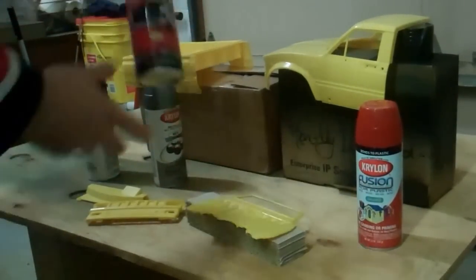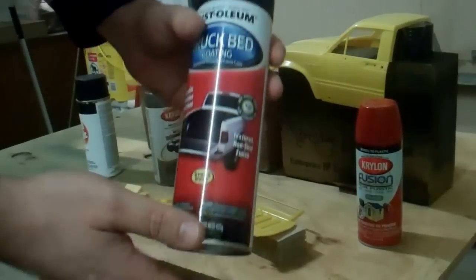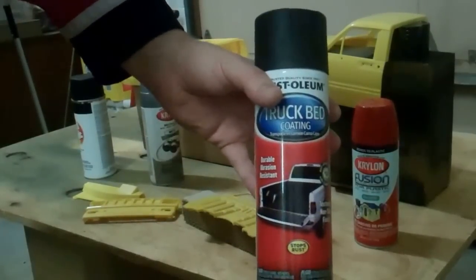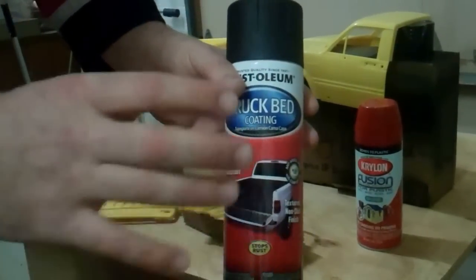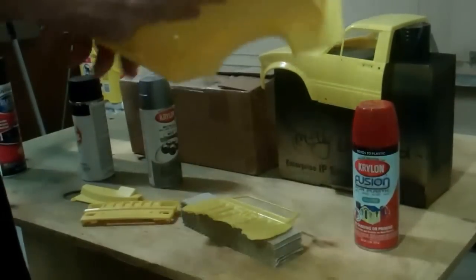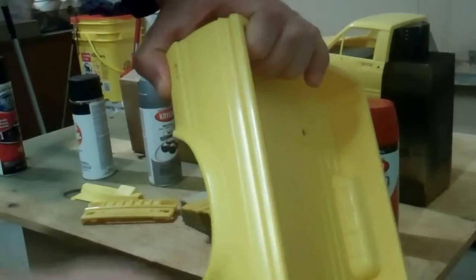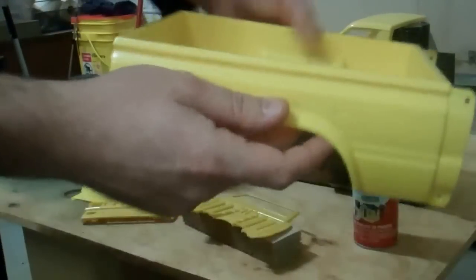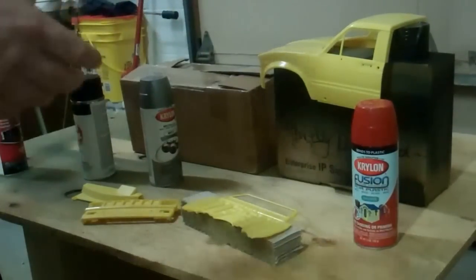I've got this truck bed liner coating. I did a bed liner on the hard body of my Clodbuster and it came out really nice looking — gives it a nice scale look. So I'm going to mask around the edges of the bed, like you would do on a real truck, and do bed liner in and around just to give it a nice finished look. That's pretty much what I've decided on.